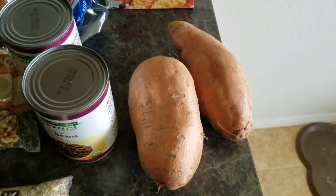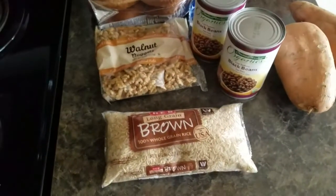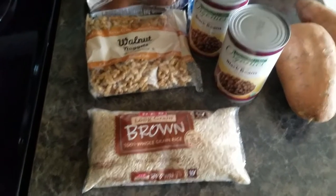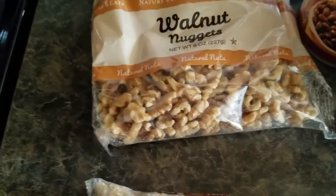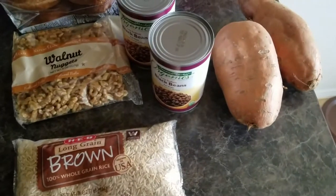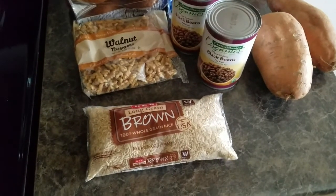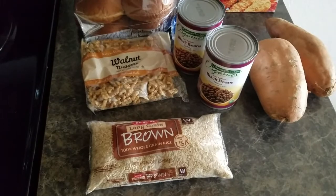I'm going to cut those sweet potatoes up and try to make some sweet potato fries to go with the veggie burger. Today I'm going to cook up the brown rice. When I come back, I'm going to have the brown rice cooked, the walnuts chopped just a little finer — right now they're nuggets — and the black beans drained, rinsed, and smashed up a little bit with a fork. I'll put the full recipe info in the description box along with a link to where I found the recipe.